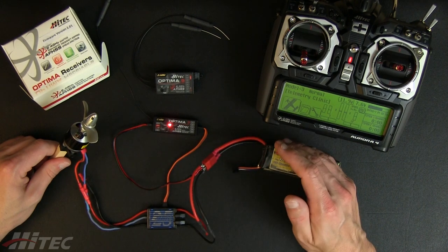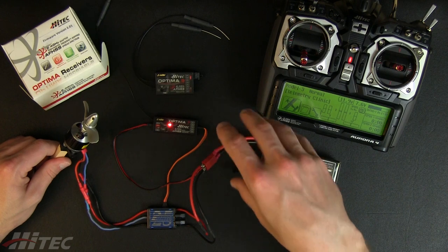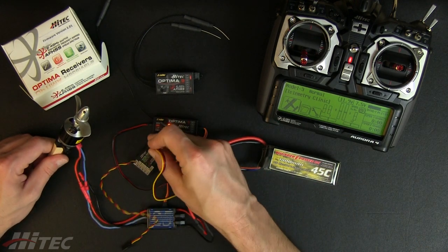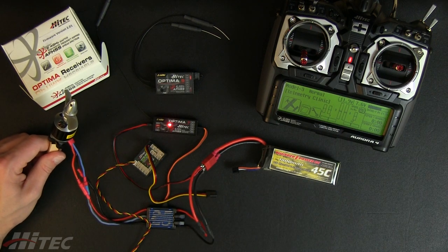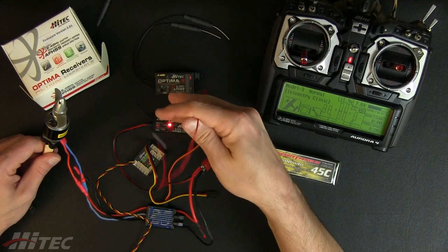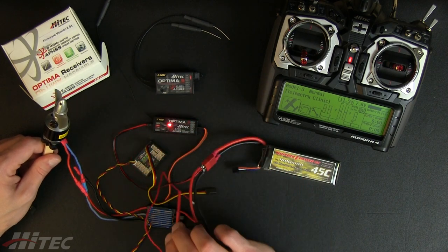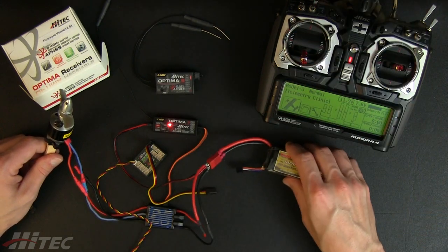If you go above 35 volts, you're going to have to take advantage of the telemetry system's voltage sensor. All you do is add a sensor station into the mix, plug in your sensor station, and then add one of your voltage sensors — a simple installation using the sensor's pigtail soldered into the positive lead, or you can use a connector. That'll detect above 35 volts, all the way up to 100 volts.